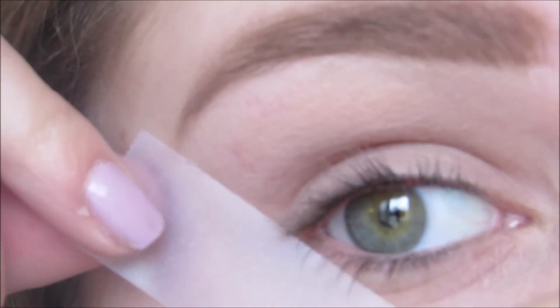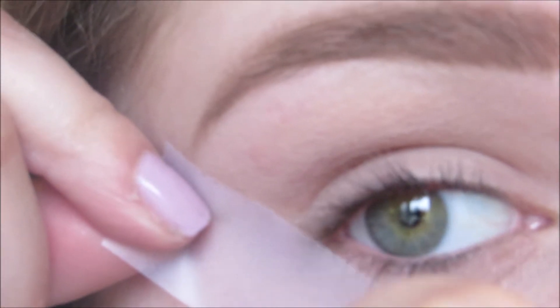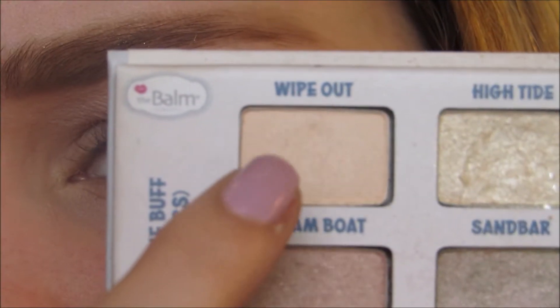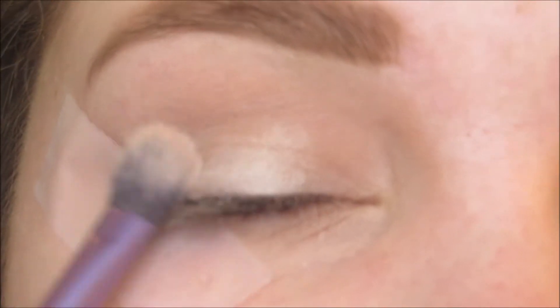I already primed my eyes with MAC's Painterly Paint Pot and now I'm taking a piece of tape and lining it up with my lower lash line to get that sharp edge. Now I'm taking the color Wipeout from the Balm Side Palette by the Balm Cosmetics and I'm setting that primer down.